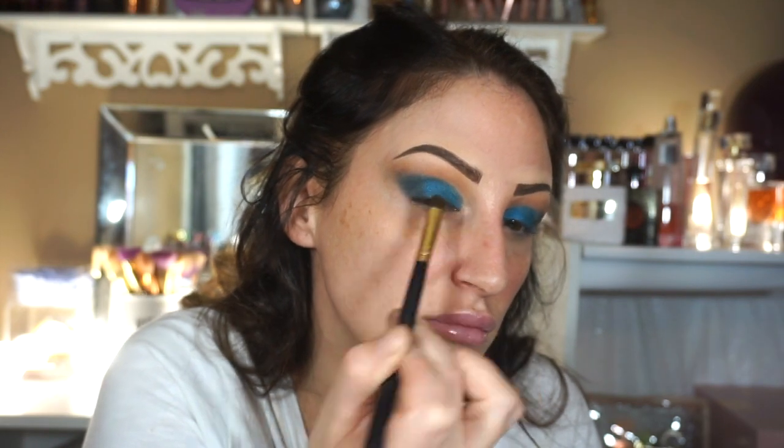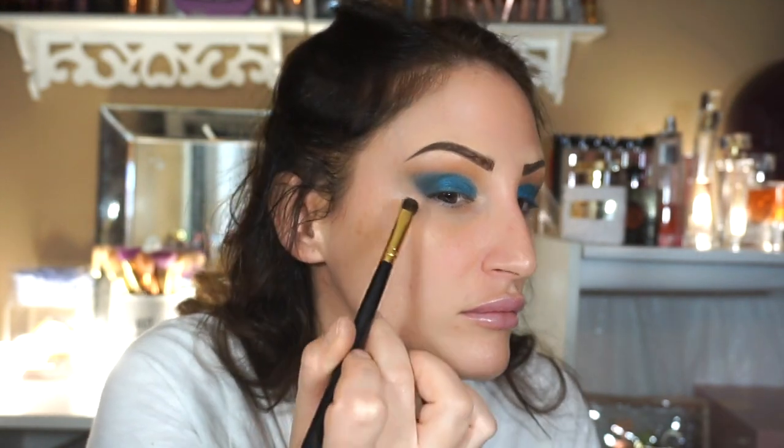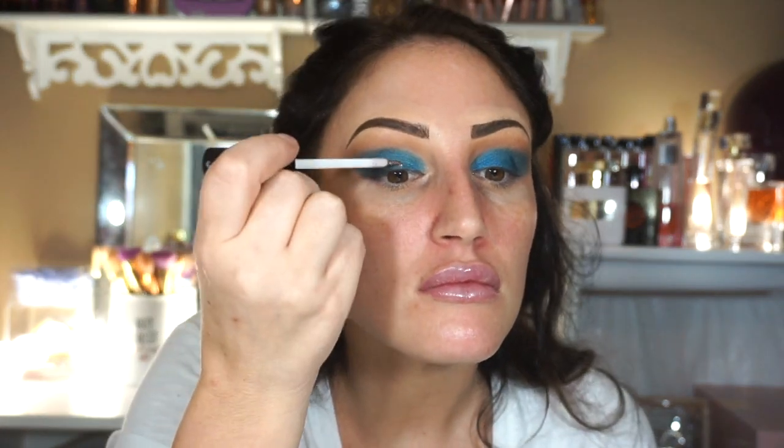It's nice and blended and diffused and it looks really pretty. This is something I wouldn't typically do but I just wanted to switch it up and do something fun and colorful.